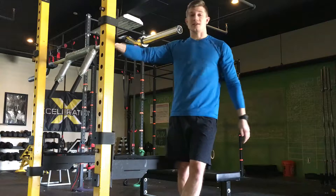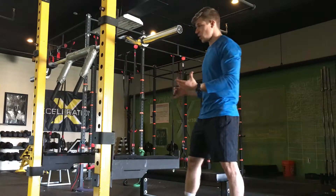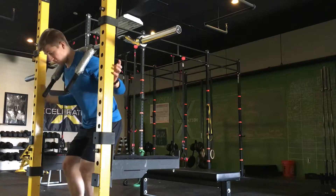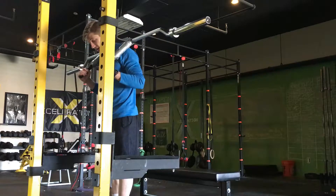With a safety squat bar, that problem goes away completely. The safety bar will literally just sit on your back — you can take your hands right out and even hold the rack if you need to. You can come out no hands, no problem.